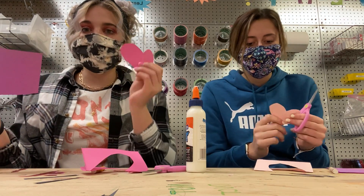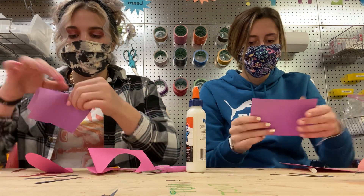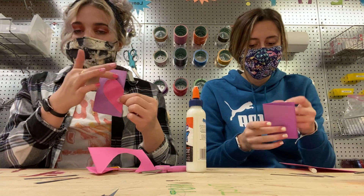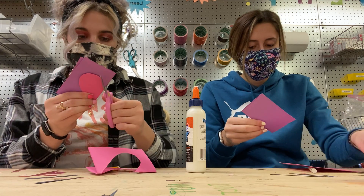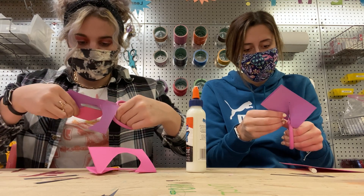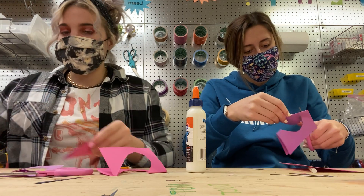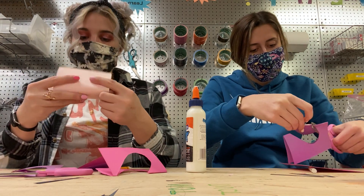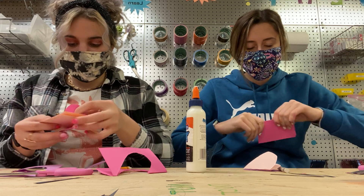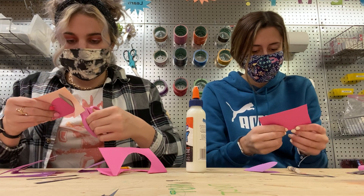Alright, now that you have one heart you can use this heart to line it up with the rest of the pieces of paper so that they're all the same. You're gonna fold it in half, put the heart on top, and then just cut along this line. And you're gonna do that one more time with the third piece of paper.